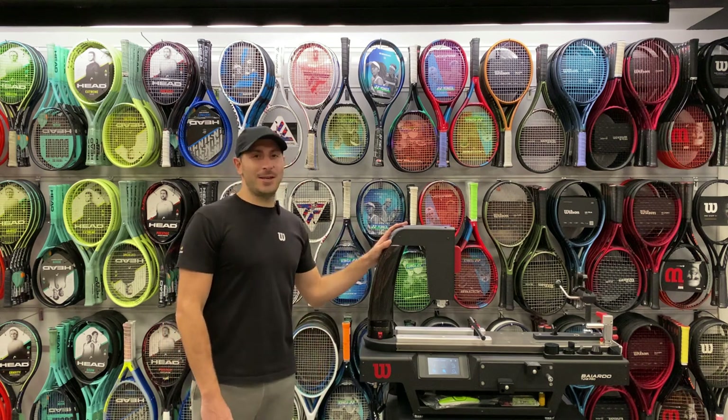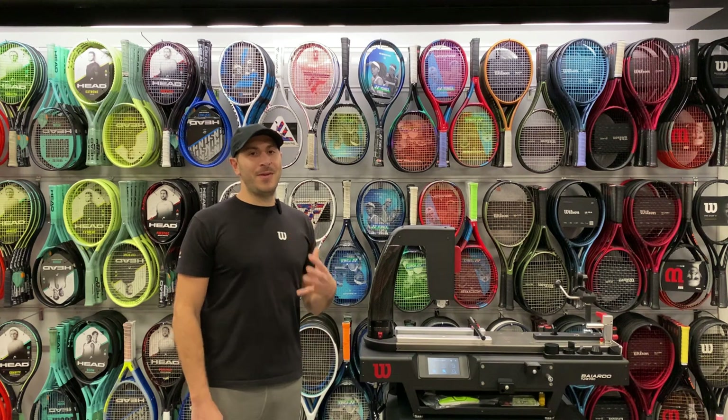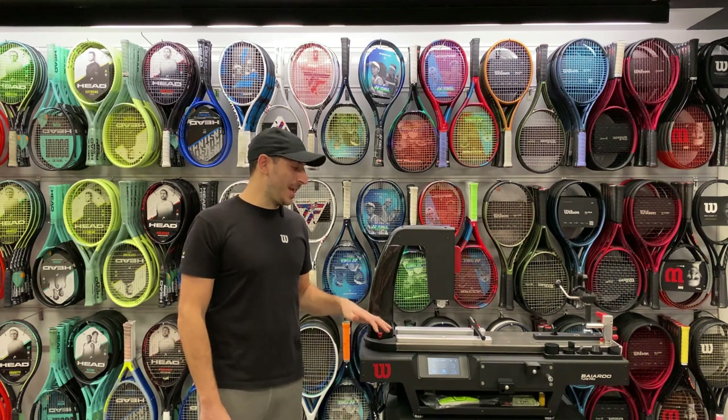Hey everyone, we're excited to be here with the Wilson by Ardo Tomb Pro, one of the most advanced diagnostic machines ever made.